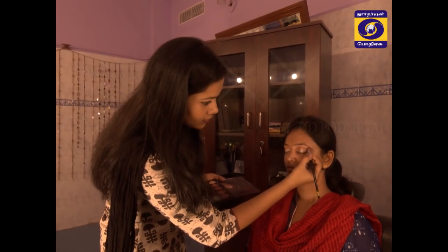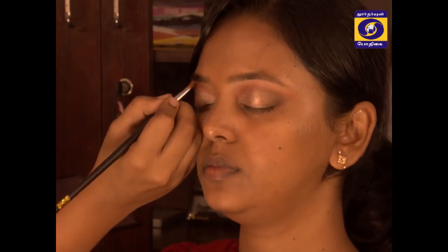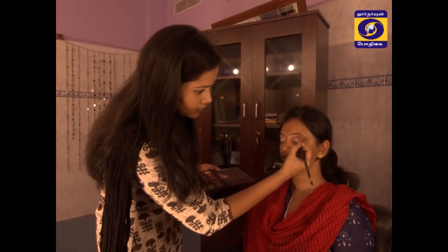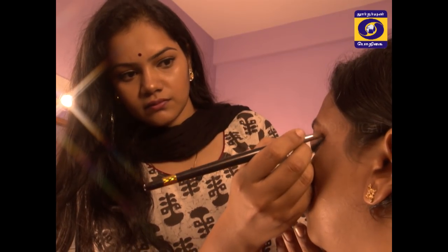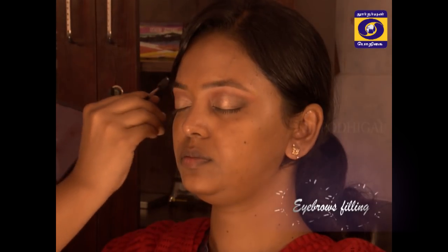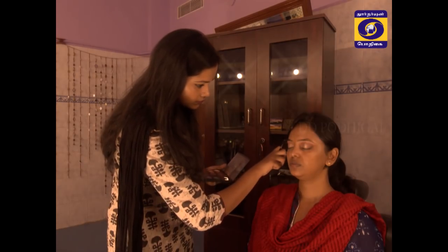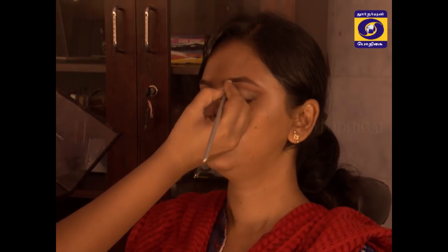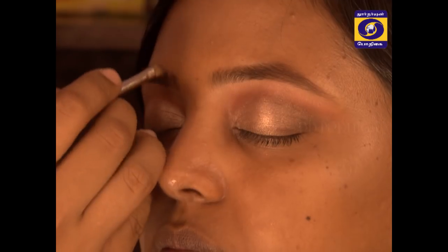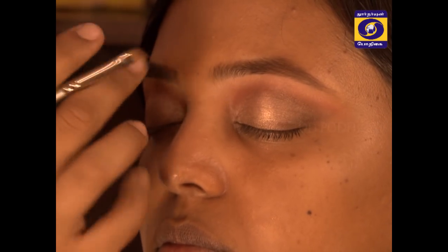You can highlight your eyebrows and fill your eyebrows. You can highlight your eyebrows. Curl your eyelashes, then we will apply eyeliner.